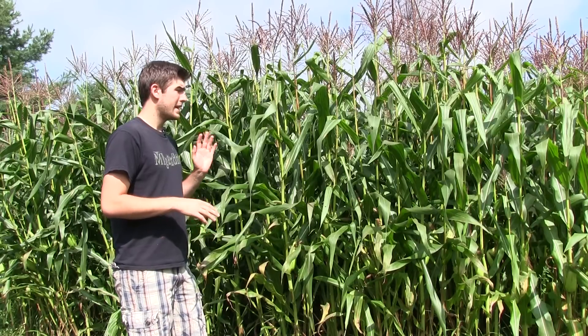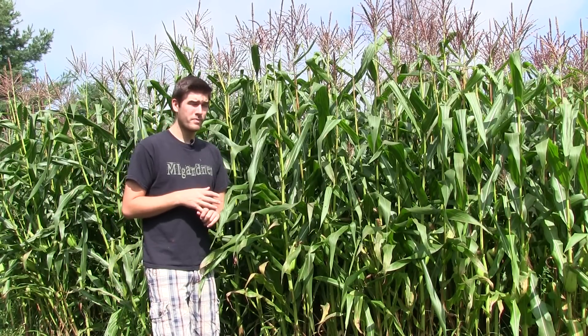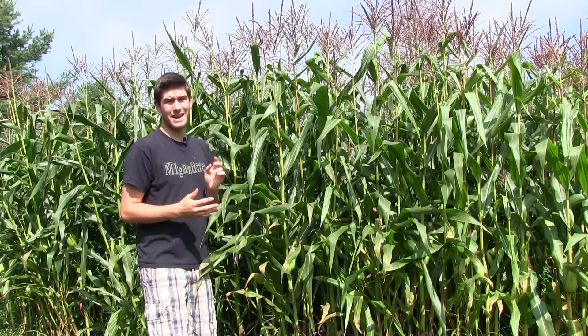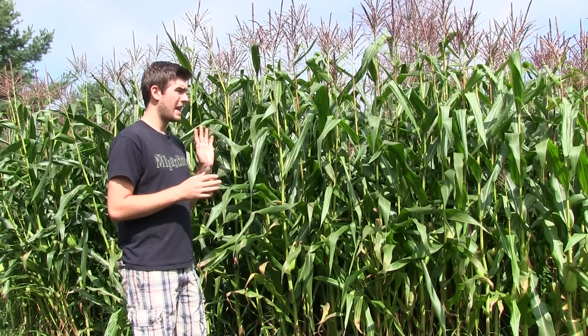The first thing I'm going to talk about is improper pollination. We're going to do the tutorial first on proper corn harvesting methods and things that can happen, and then we're going to get into the harvesting video. So to start off, I'm going to talk about the pollination.